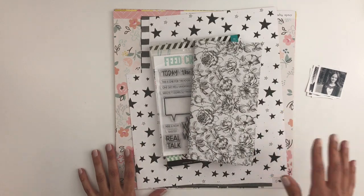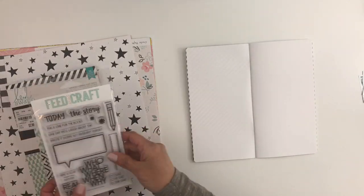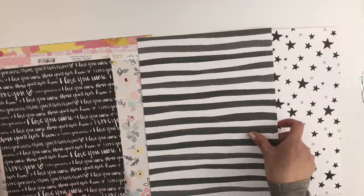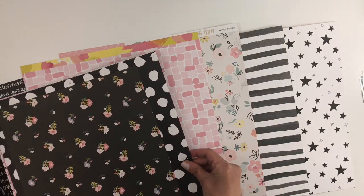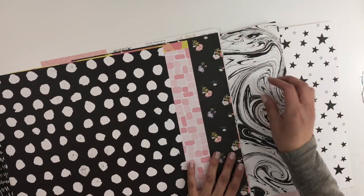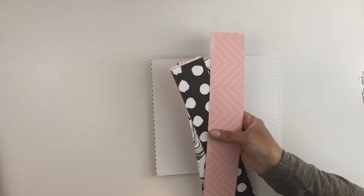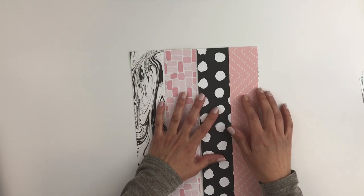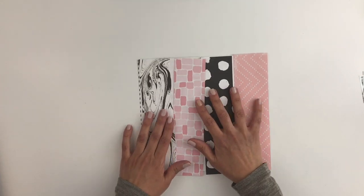I'm going to speed this up so you guys will get to see my process. Because my style has changed, I'm not really sticking to the same colors and style of that old layout — I just want to recreate it with the style I have right now. I'm going through my paper and sticking to pink, white, and black. I thought I could add my daughter's picture and myself to the pink pattern paper, and my son and husband to the black and white.